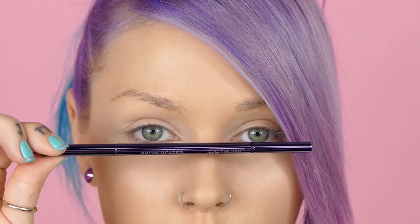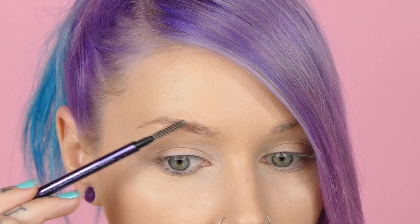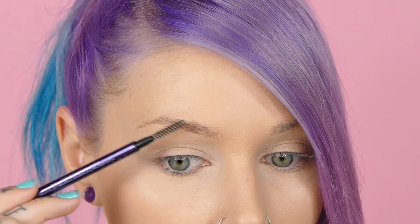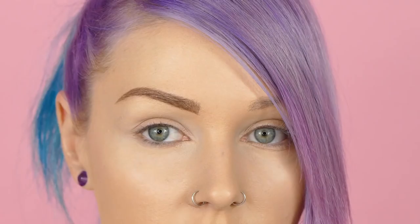Now using Urban Decay's Brow Beater in Neutral Brown, I'm going to fill up my eyebrows like Gwen Stefani's. Using the brow brush on the end of the Brow Beater, I'm going to brush out my eyebrow hair. Gwen's eyebrows are a little bit darker — a lot darker than her hair — so we're going for darker brows today. Gwen's brows are pretty squared off at the front. Once you've got most of the product where you'd like it, take that little spoolie and lightly brush it through to make sure you don't have any chunks of product in any awkward spaces.